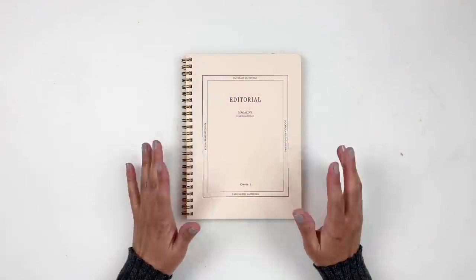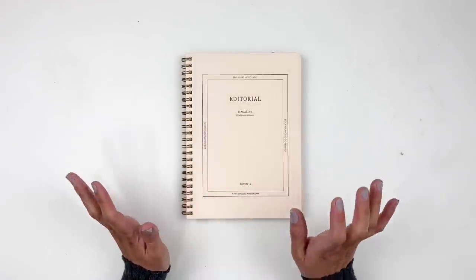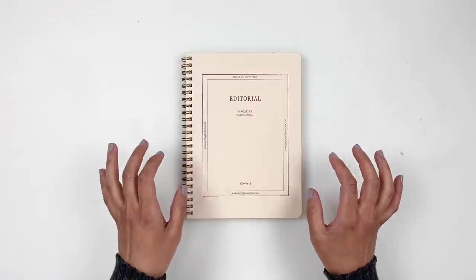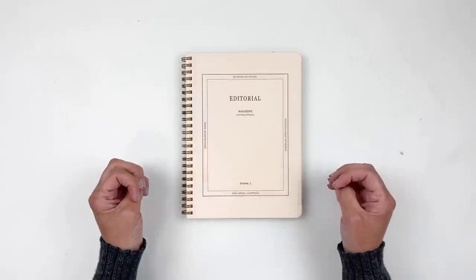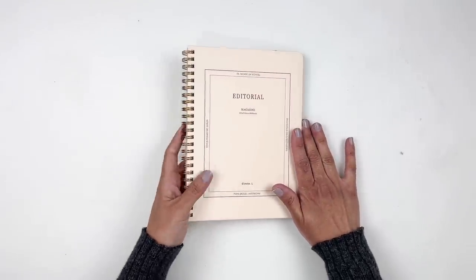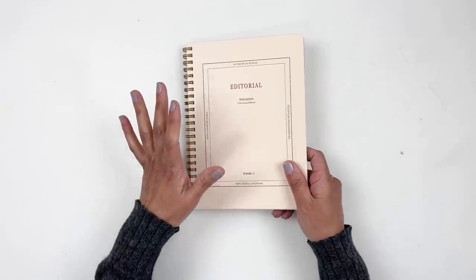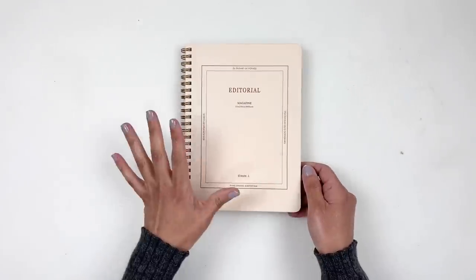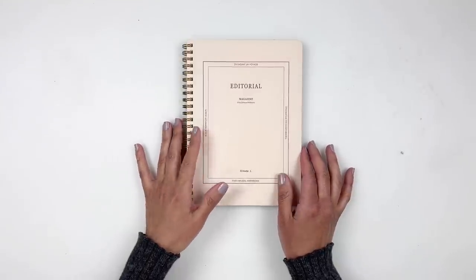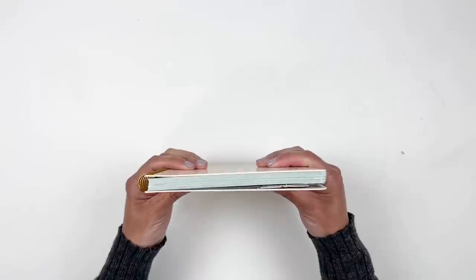Hi everyone, this is Hibba from My Little Journal and today I'm excited to be sharing a new project. I was looking through Pinterest, which I do almost every evening — I just love seeing people's ideas and DIYs — and sometimes I find really fun products to document my life. I came across this notebook from Mochi Things, and I really wanted to try it out because it's kind of like a scrapbooking notebook but totally different than what I'm used to.